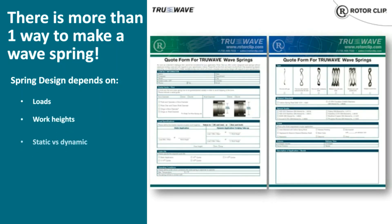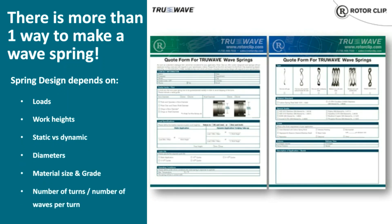We realize that every application has its own set of requirements and challenges, and we specialize in custom wave springs. We'll work with you from start to finish to get you the right tool for the job. This quote form is included in the wave spring brochure, available for download on this webinar. Alternatively, you can go to rotorclip.com for the digital version, which can be filled out and submitted online.